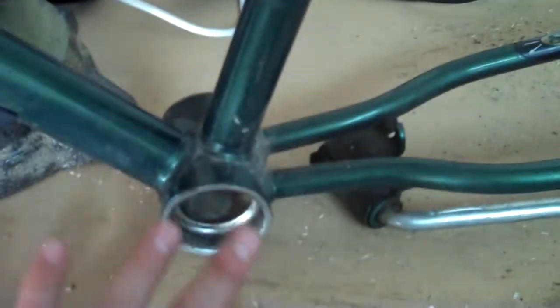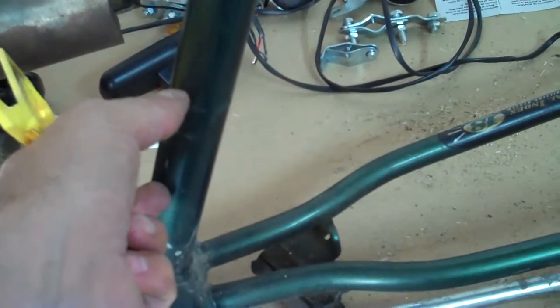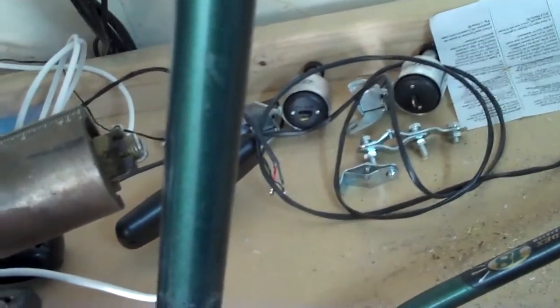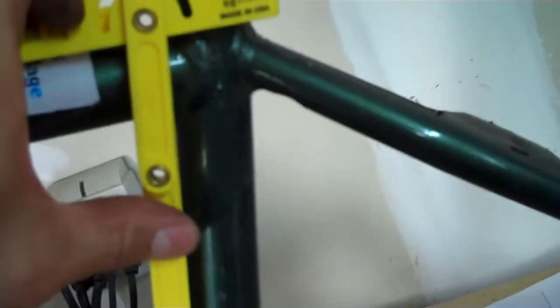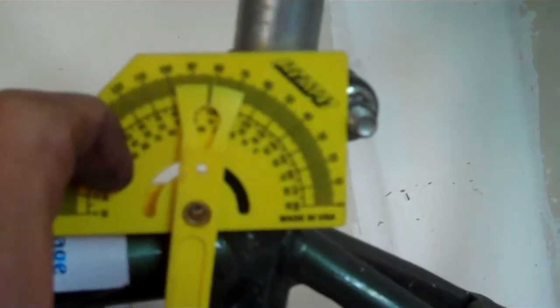Here I have the old bike frame I've been taking pieces and parts off of. I need to know what the angle is of this down tube — this is where my derailleur attached when I have the gear set on the right-hand side. I need to know this angle so I can cut a little chunk of pipe to weld onto that bracket and then attach my derailleur. To find the angle, I use an angle finder, and we are at about 9 degrees.